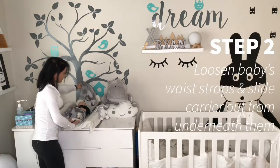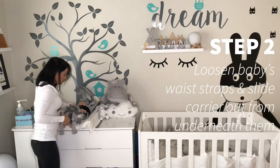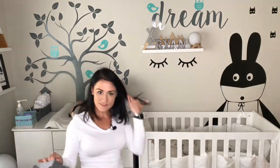Be careful with the straps — pull that over. Loosen the side straps on either side. Simply support their head and pull the carrier out from underneath them. And there you go — it's pretty easy!